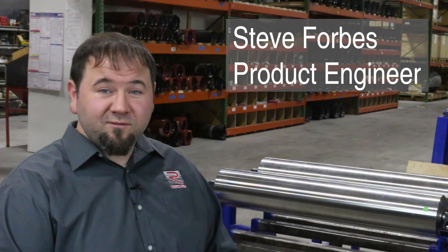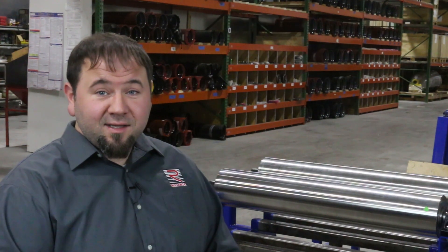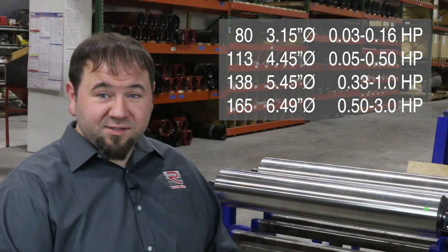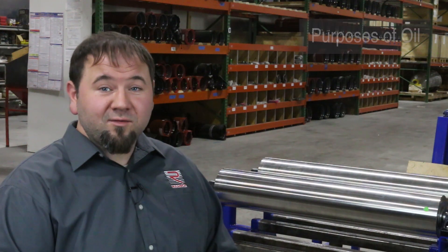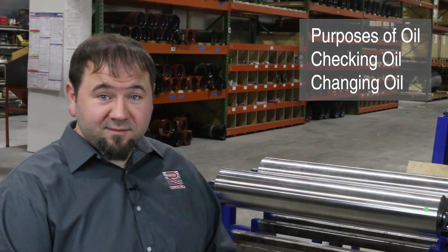This tutorial is for users of Romeka motorized pulleys in food processing and unit material handling applications. This lesson applies to our range of models from 3.15 inch to 6.5 inches in diameter. We will cover why Romeka motorized pulleys contain oil, how to check it, and when and how to change it.